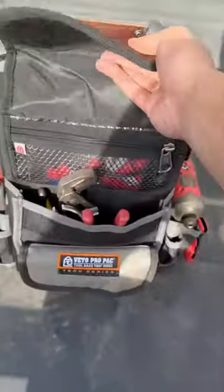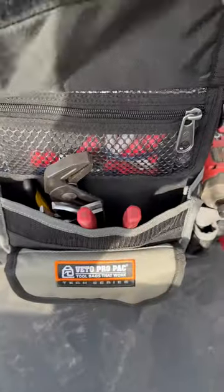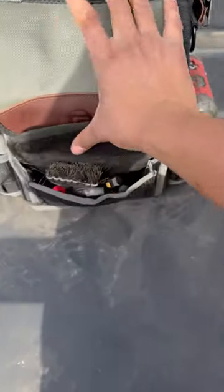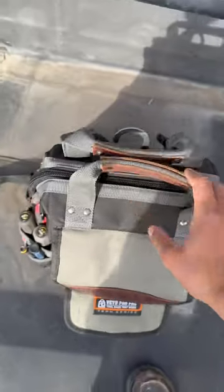I like that it stands on its own. There's room for all of my tools, and I also really like that it's really lightweight. I don't like carrying around super heavy bags, so this bag is literally perfect.